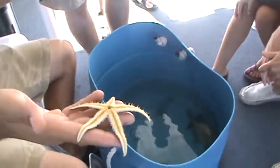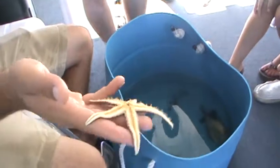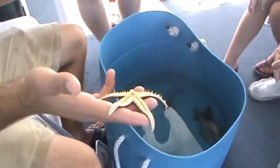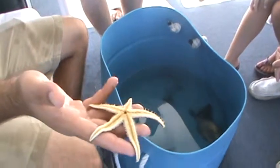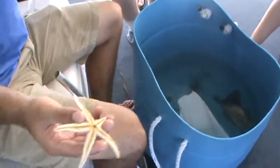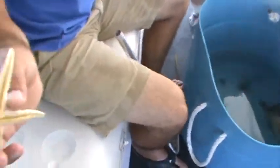They feed on shellfish and on oysters. What they'll do is climb on top of them and, with all their legs, pry them open a little bit at a time. It actually takes about a month before the sea star is able to open the shellfish or oyster completely and eat everything that's inside.